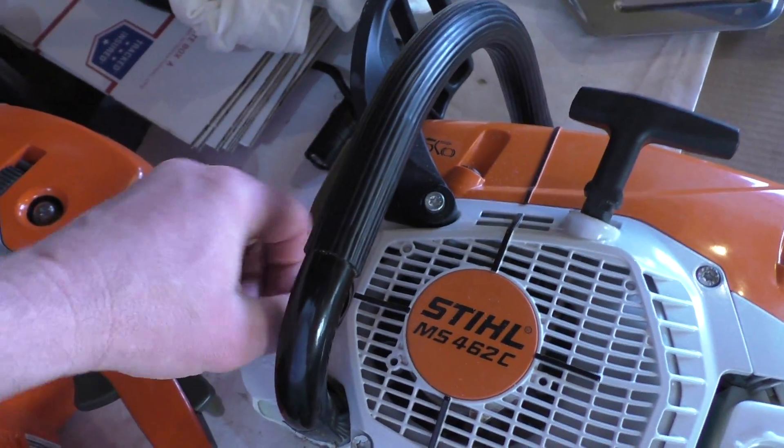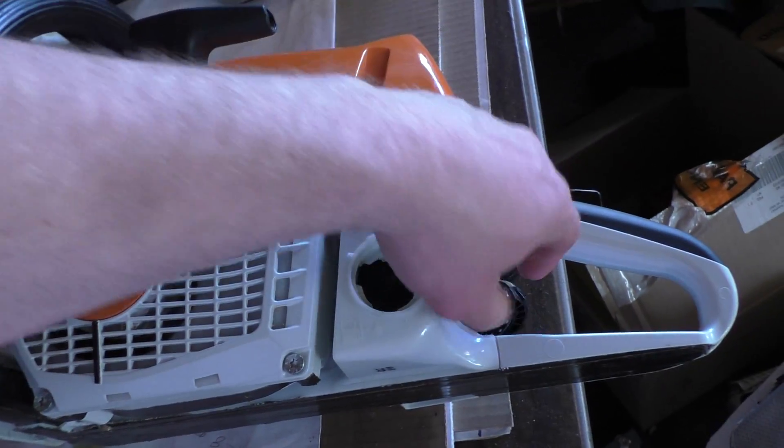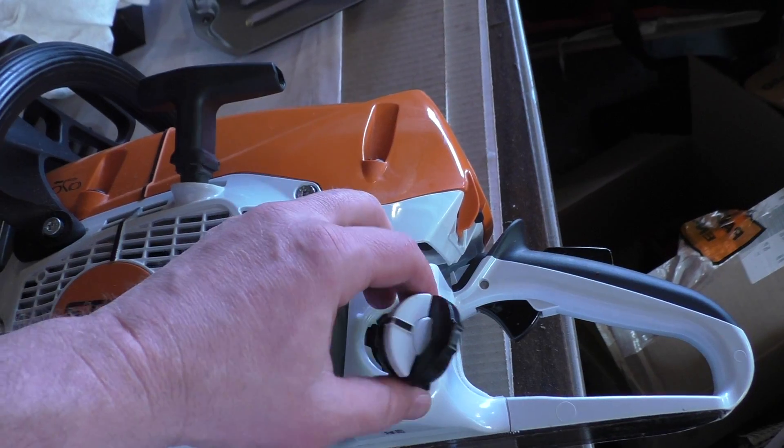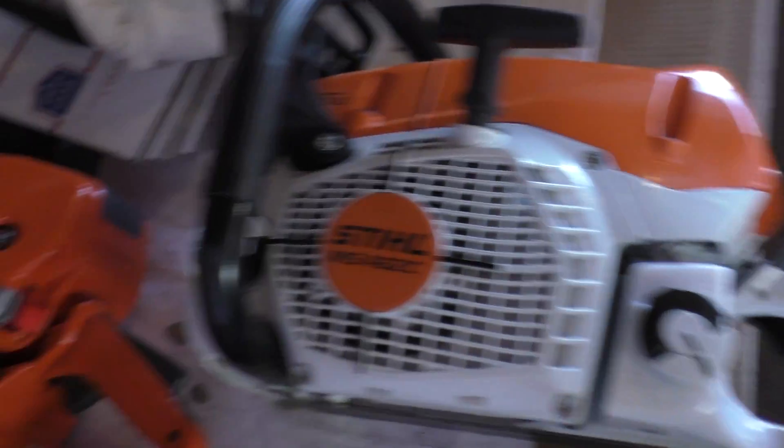To be fair, the 462 Arctic does weigh approximately 7 ounces more than the regular version — around 67, something like that.